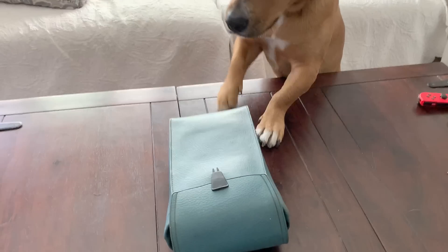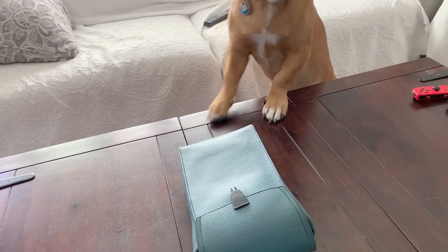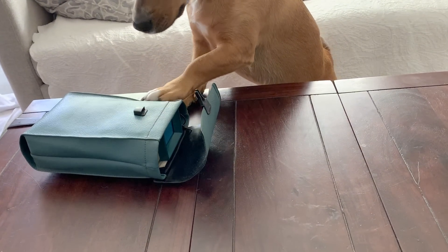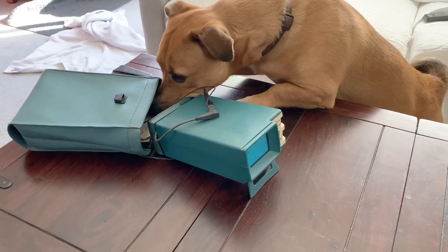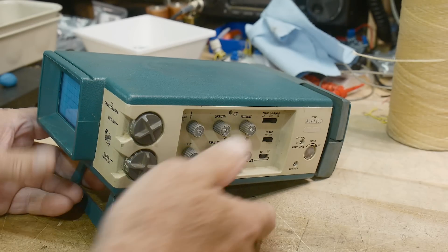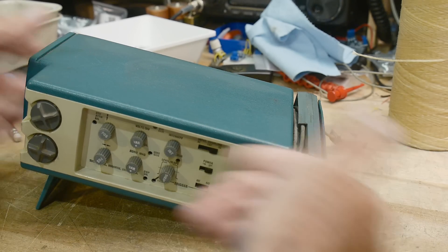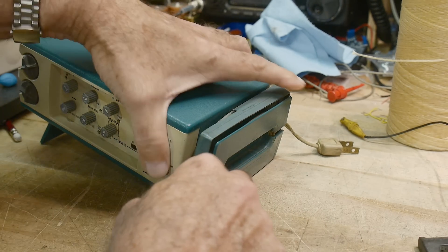We'll get it open — there you go, see it's perfect, it'll be great for you. It's got controls on the side and that's the probe. It's only a single channel — he might have been a little disappointed — but I think you'll like it. It's got nice controls on the side and a built-in probe that just wraps around in here.